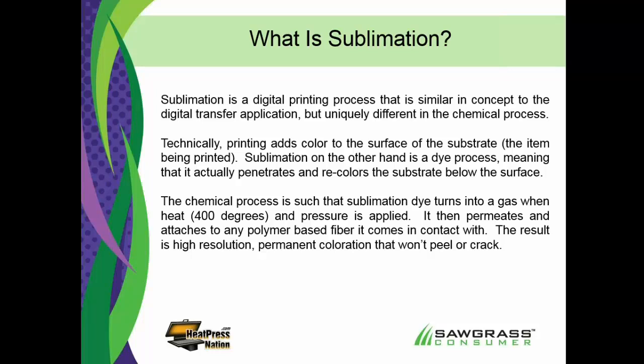Sublimation is truly a dye. With a dye, we are actually recoloring the fibers of what it is that we're imprinting. Sublimation will only bond with polymers and polyesters. Now, that sounds a little bit limiting, but don't feel like that it is — I'm going to show you just how broad that particular spectrum of products is. It's important to understand sublimation bonds at a molecular level with polymers and polyester.